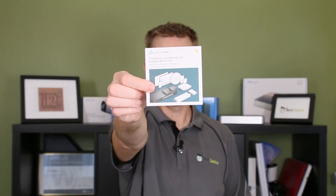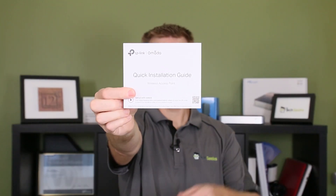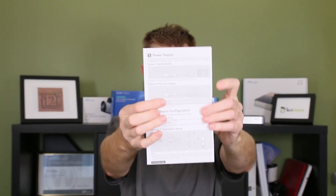You're going to get a little guide here covering all the different things that are part of the Omada range, and you're going to get your quick start guide that walks you through getting the app and everything you need to get plugged in.